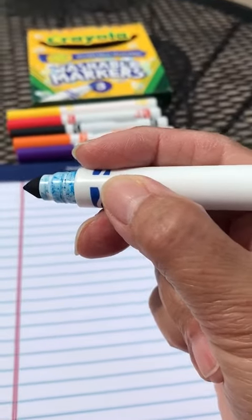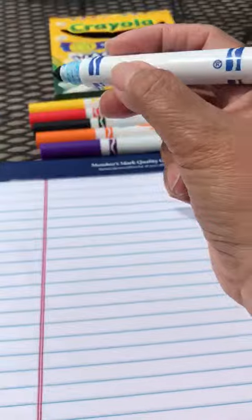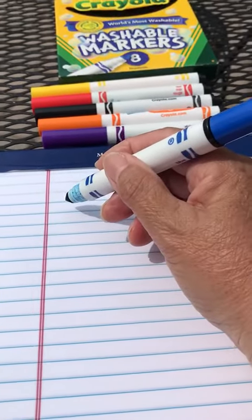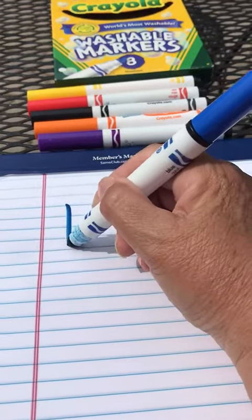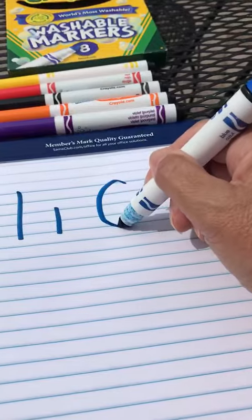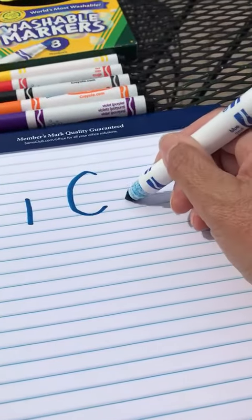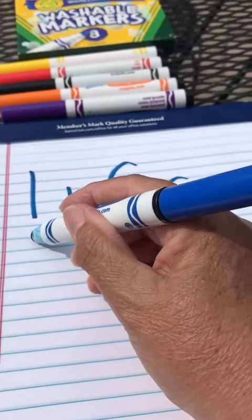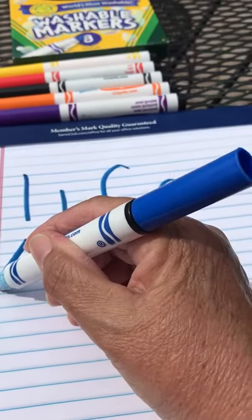Good job! I knew you'd remember that. Now let's remember to write our uppercase letters — all we need to know how to do is to make a big line, a little line, a big curve, and a little curve. Sometimes our big line is slanted and we say it's like going down a slide.